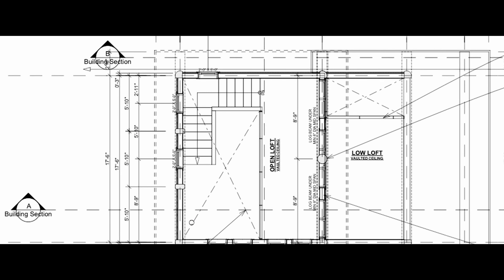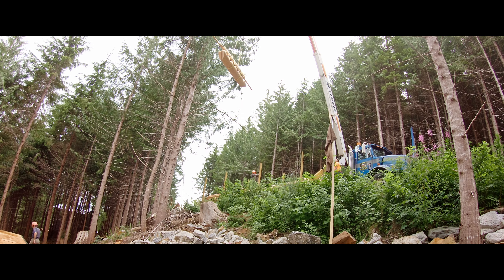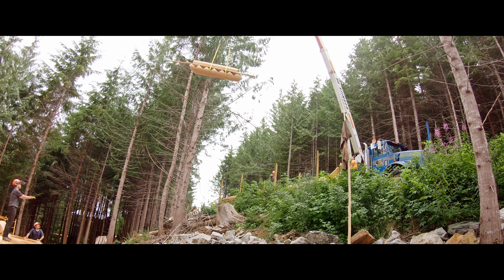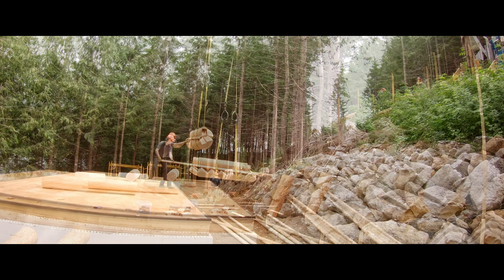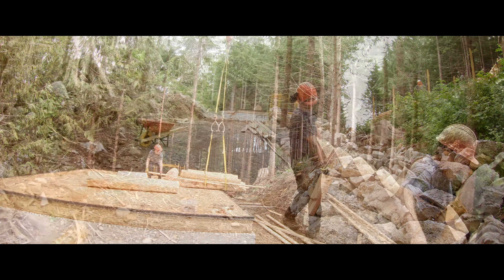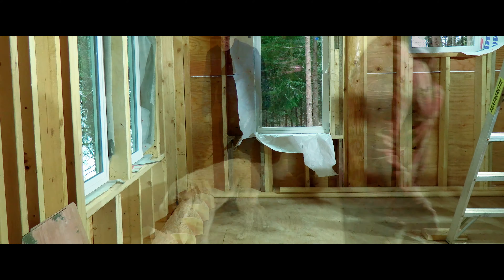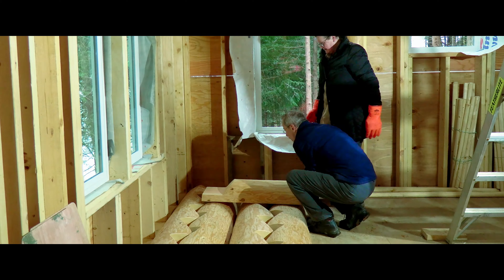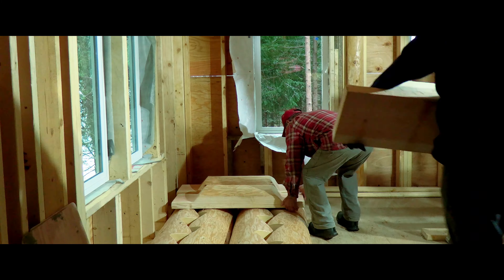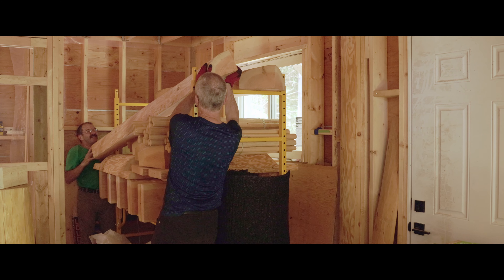We designed this cabin with a log staircase in mind. When Norse Log Homes delivered the package for the frame, they also brought all the pieces to be installed when the walls are up. We stored these logs in various places — the first couple of months in the gazebo, but most of the time in different corners of the cabin. Now it's finally time to start putting the staircase together, but we have to start with the landing.